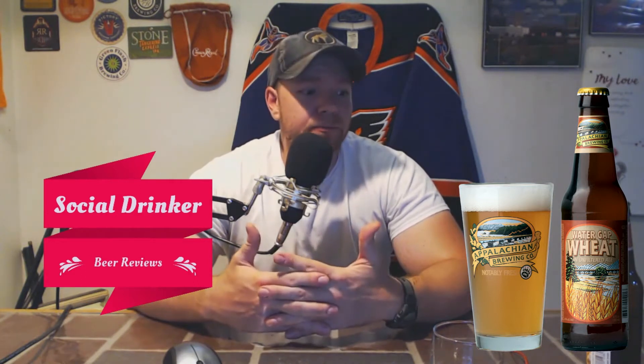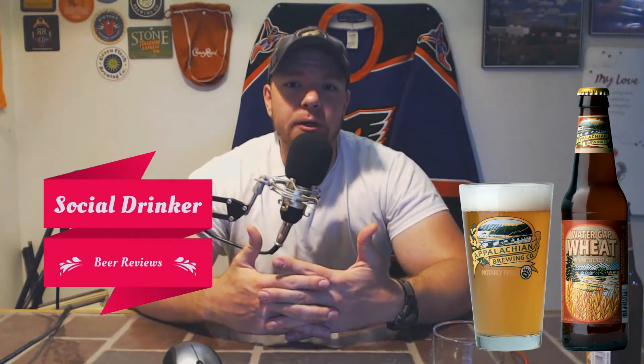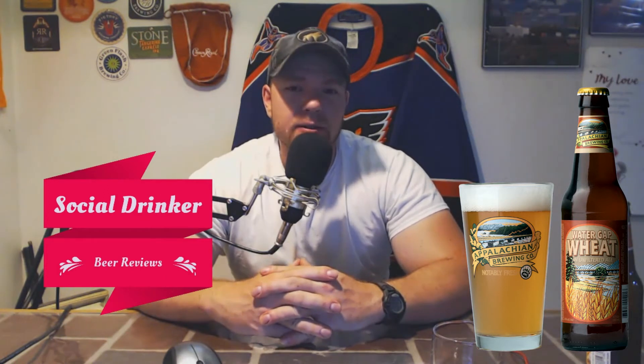On a scale of one to ten, I'll give this a seven. This is a nice beer, it really is. It's a drinkable beer. It kind of falls in that Miller Light, Bud Light, Yuengling kind of category where it's just drinkable — highly drinkable. Not only that, I just appreciate it for just being a beer and nothing else.